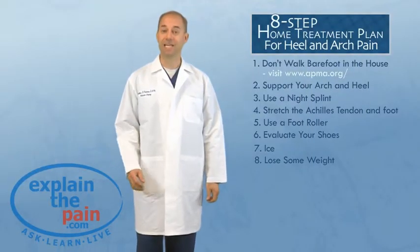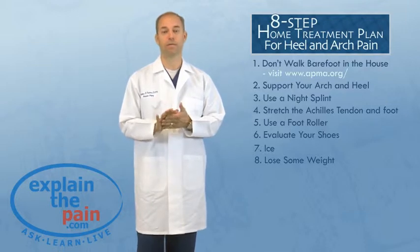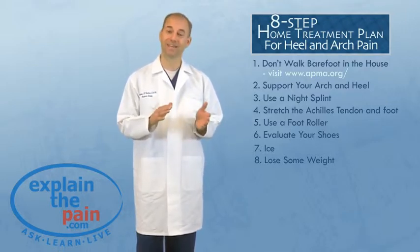Hopefully these eight steps will help you resolve your heel pain and arch pain. Most of these products are found on our website. If you have any further questions or this doesn't help you, I recommend you see a podiatrist.